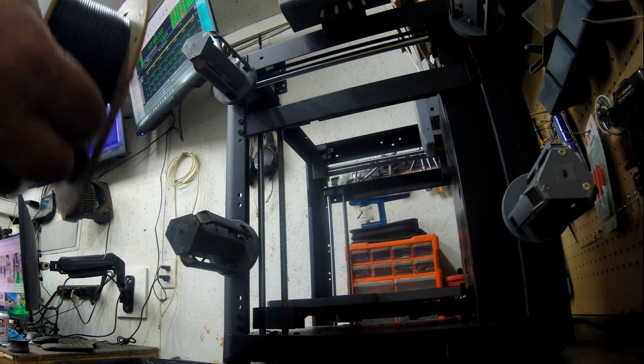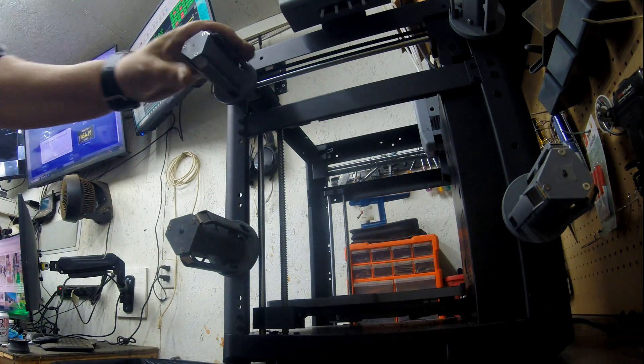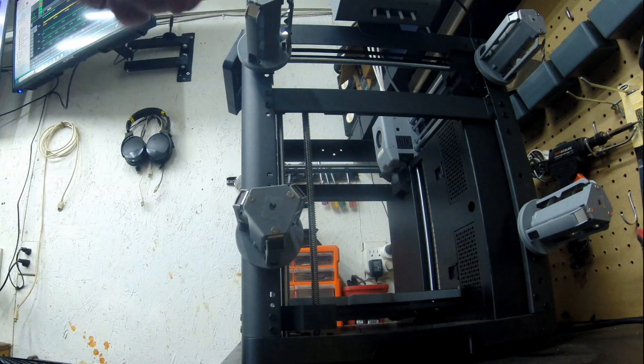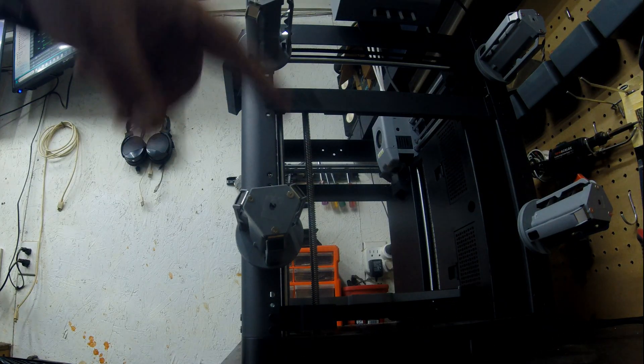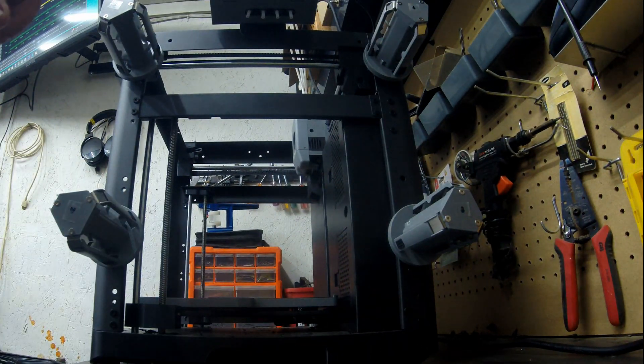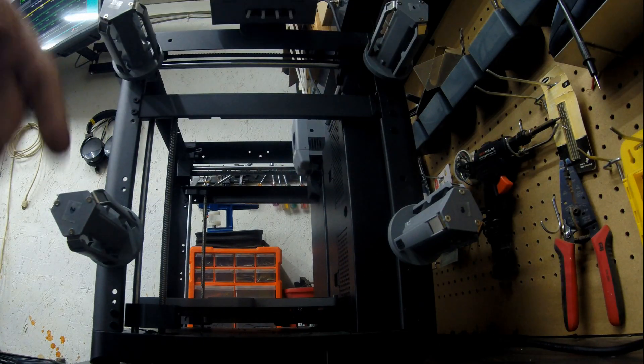Anyway, I've got a fresh spool here. These are your reel holders that we mounted earlier. I have a label maker so I'll label them one, two, three, and four — because that's how they're labeled, starting with one at the top and going counterclockwise. I probably would remember, but I'll just label them to avoid confusion.